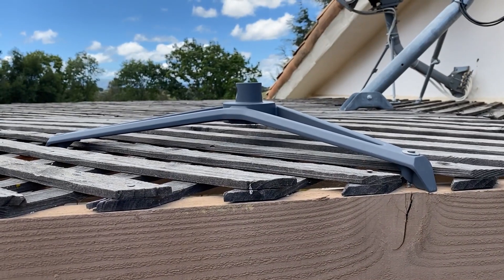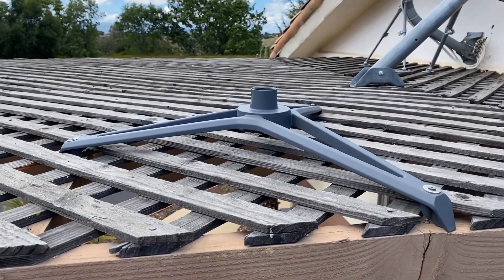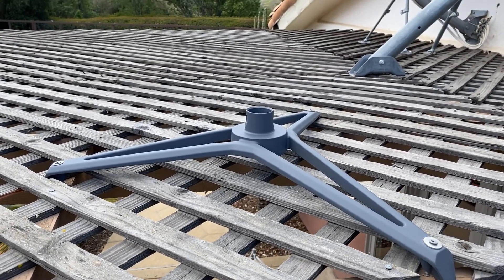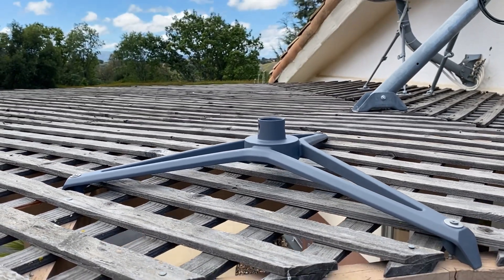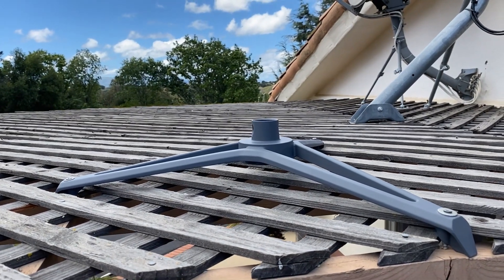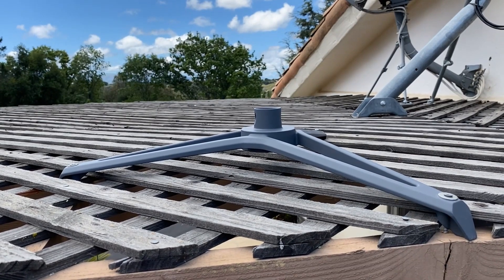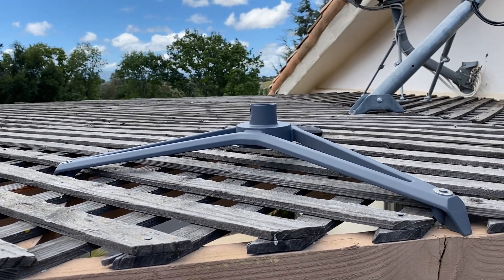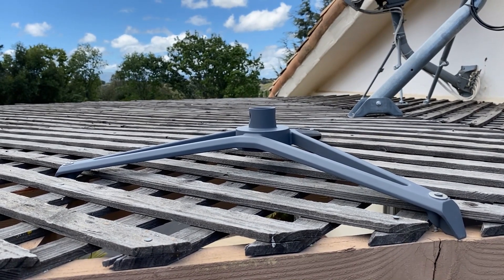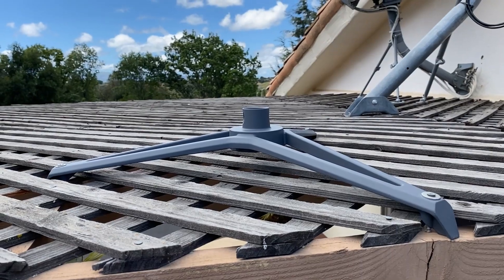We were able to get the Starlink base up on top of the pergola. We attached it in three different locations with just some long deck screws, and it actually turned out to be perfect for the spacing in between the joists of the pergola. We had to make a few adjustments to the webbing on top of the trellis, but everything worked out great. Let's install the dish.